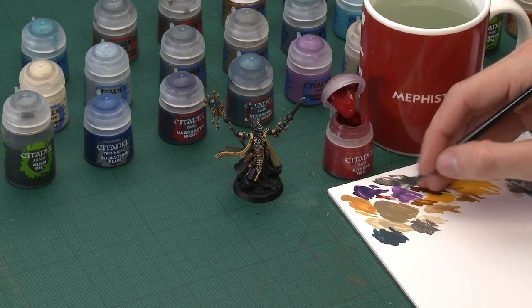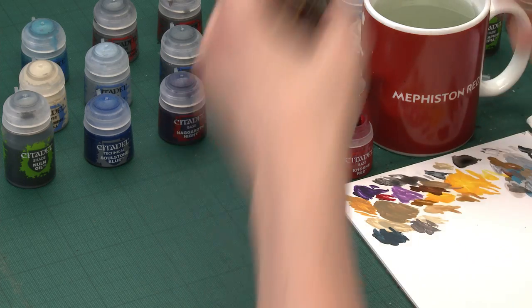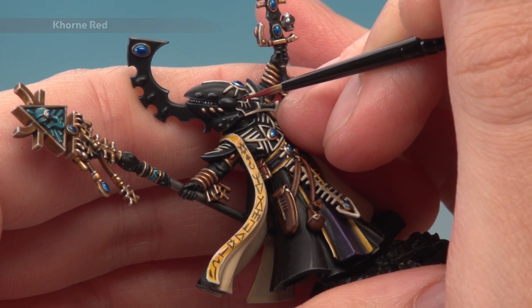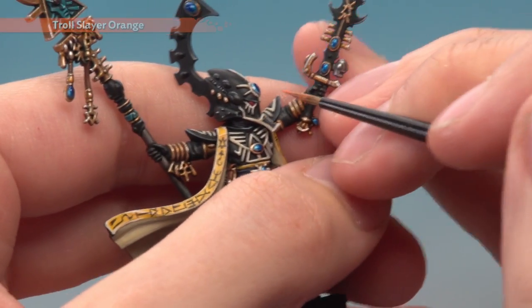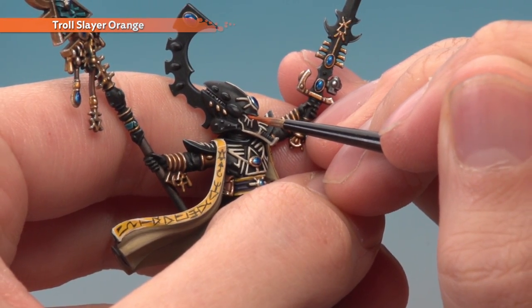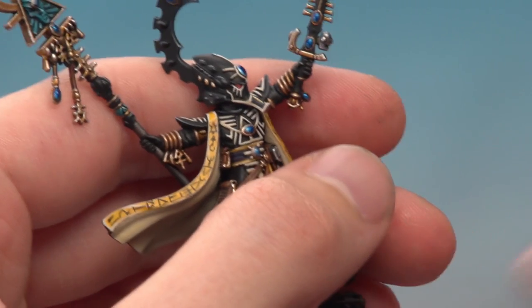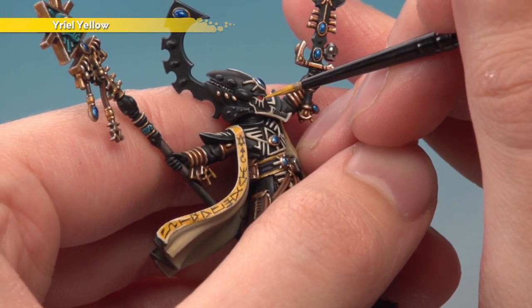We've just got one more detail left to paint before we start the base — Eldrad's eye lenses. First, base coat them using Mephiston Red. Then we'll start highlighting, first with Troll Slayer Orange, and then a very small amount of Yriel Yellow. Go straight to your extra small layer brush because the eyes are really, really small, so you need as much control as possible. Use your palette to get that paint under control, keep your hands steady, and carefully paint around that bone detail around his eyes. Then add a line of Troll Slayer Orange along the bottom of each lens. Then finish off with a small dot of Yriel Yellow at the bottom corner of each one.